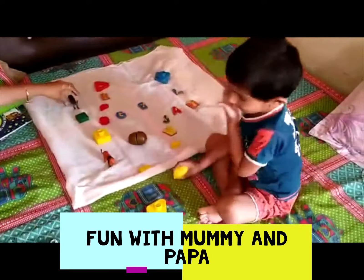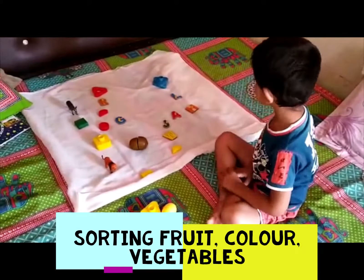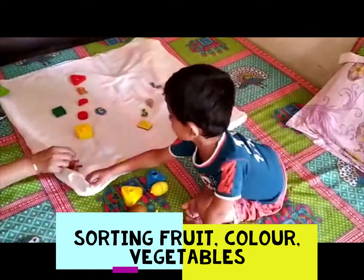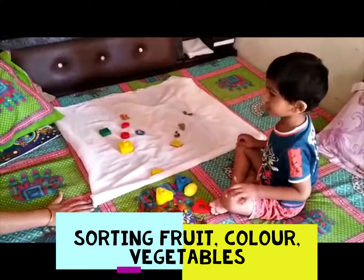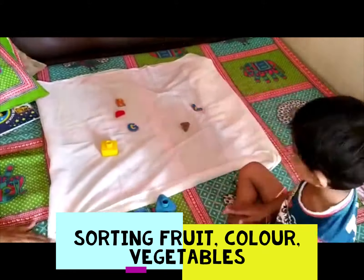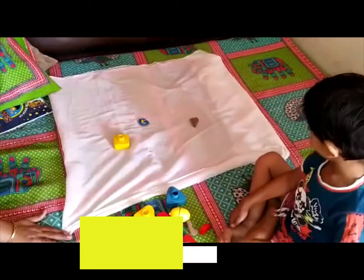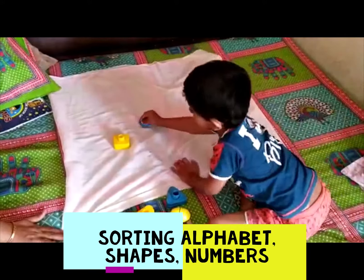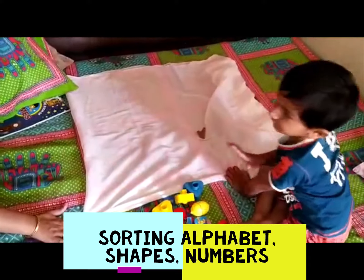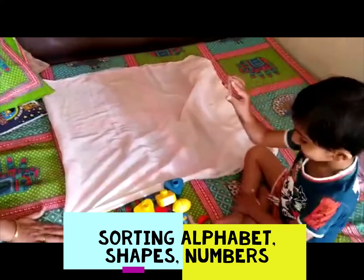Very good rhythm. Then T. T. And then yellow square. Yellow square. Then A. Yay!